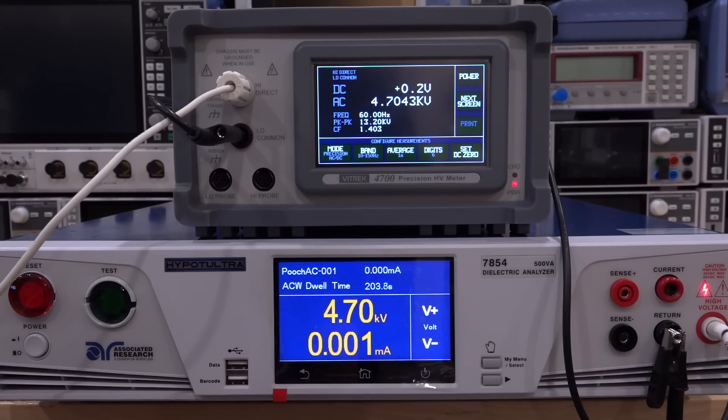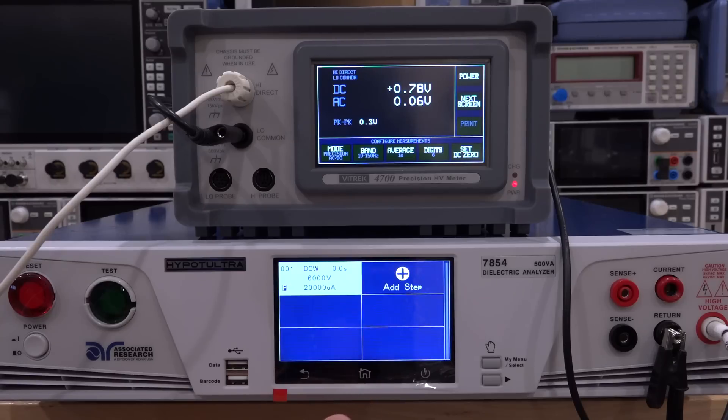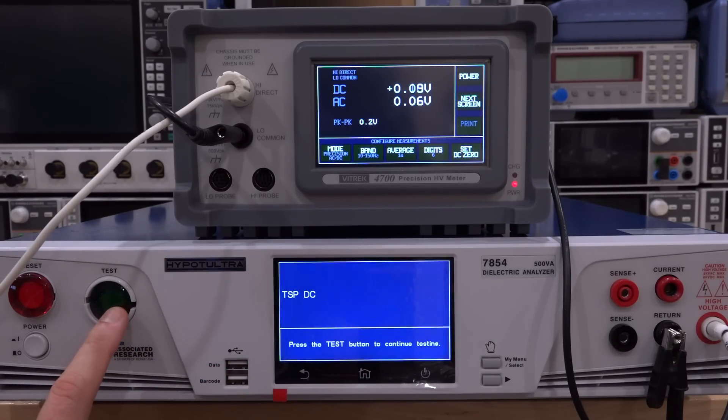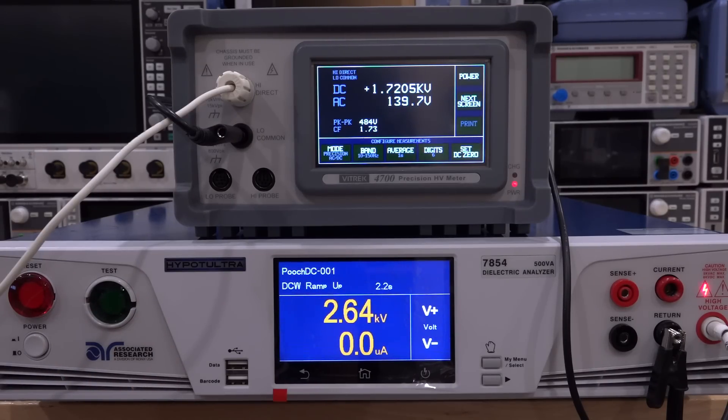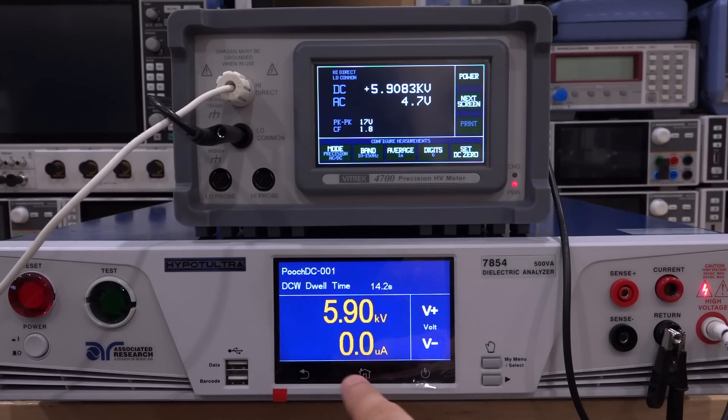It's been running for about 200 seconds now and it seems pretty stable. We can stop the test, abort that, go back, select a different test, and try the DC test. It's exactly the same way — go back and perform test. Now we've got 6,000 volt DC and we run that now. Let's see — there you go, 6,008, 6,007, yeah, looks pretty good. It also works, so I can adjust that here as well — go down by 100 volts or so, and it goes down by 100 volts. You can see it measures currents in the microamp range, so it can measure resistances in the tens of gigaohms pretty easily in both AC and DC.